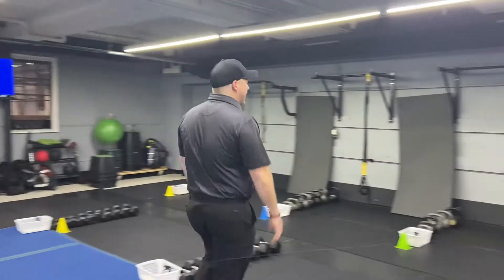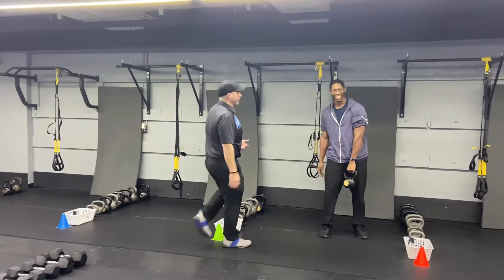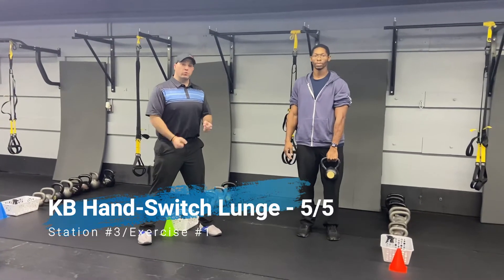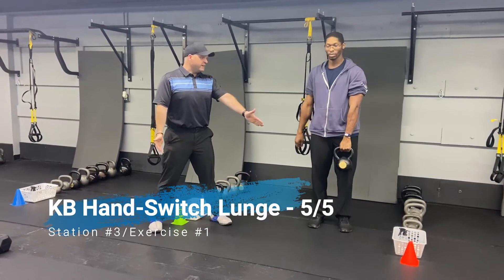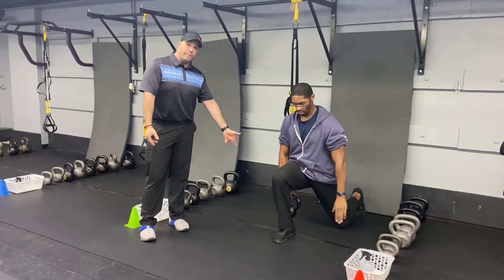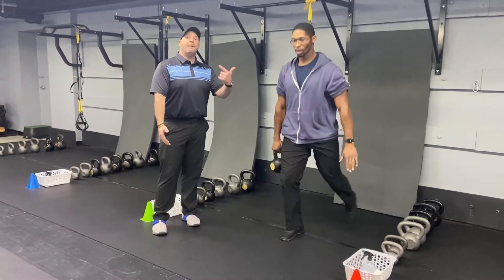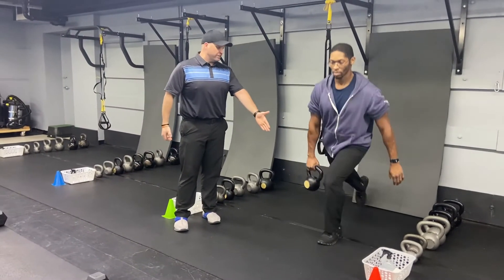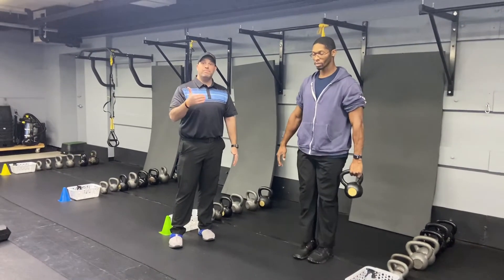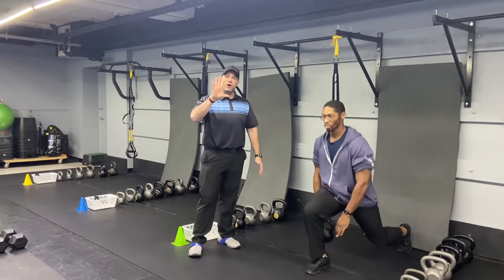Nice job Matt. From there we're coming over to station number three. We got coach Seth again and he's gonna start with those kettlebells — we're gonna do that reverse lunge with the kettlebell switch. So he's holding that kettlebell in one hand, he's gonna step back into his reverse lunge, and as he does he's gonna pass that kettlebell underneath his leg, back up driving up, holding the other side.